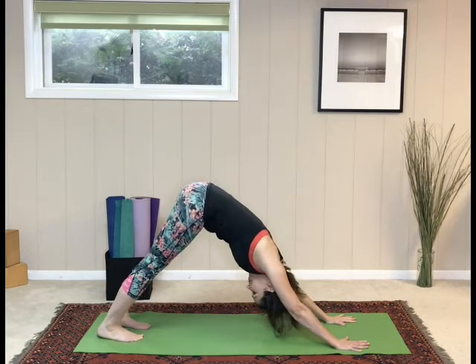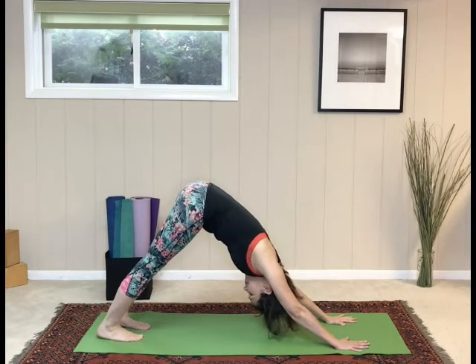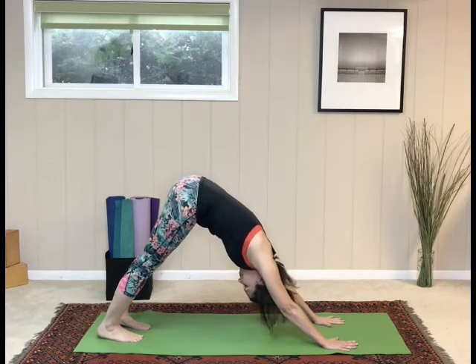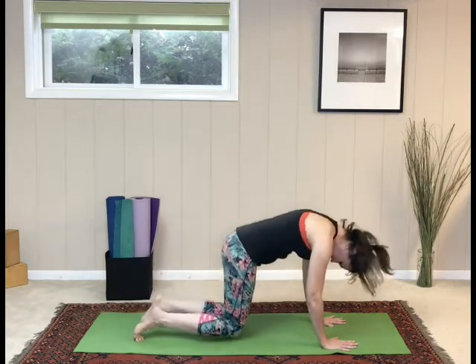Reach the sit bones up towards the ceiling. Activate the legs. Shift the weight back into the legs. Release the back, release the shoulders. Bring the knees down to the mat and we'll do the second side.